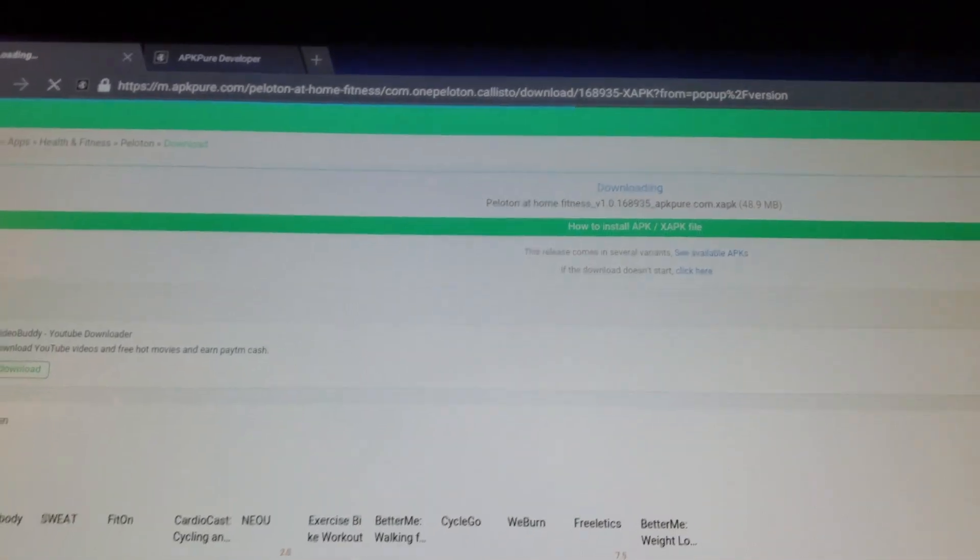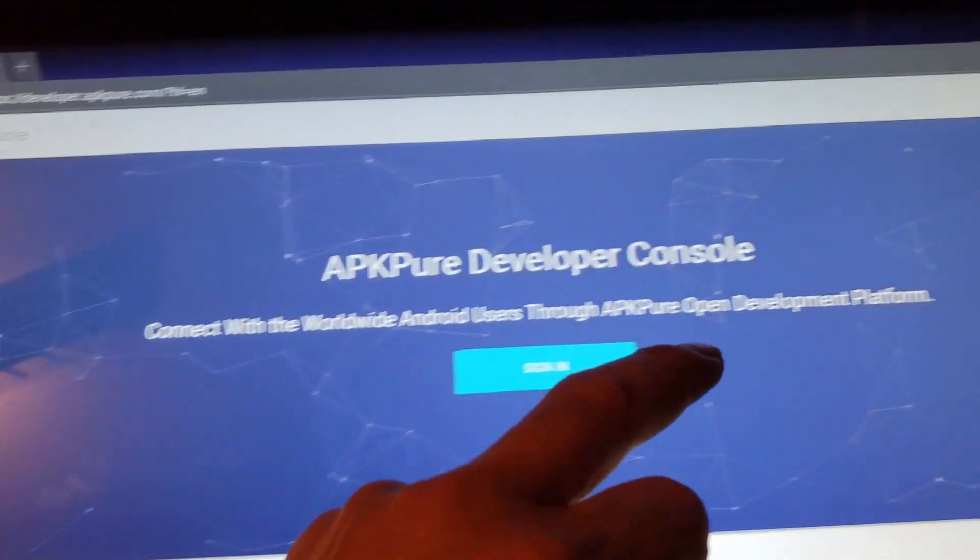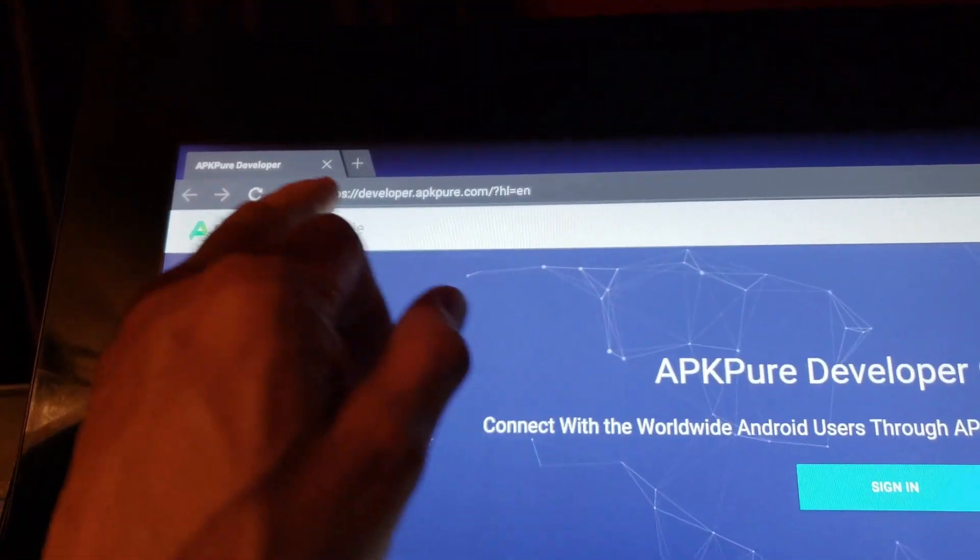Oh look, I already have it in there. This is a developer site — I don't want that.